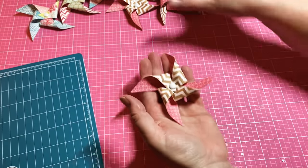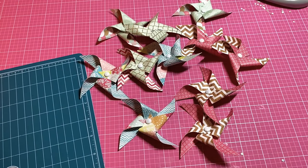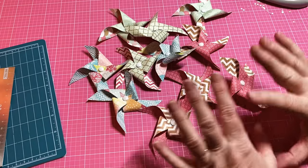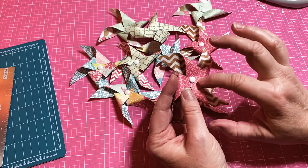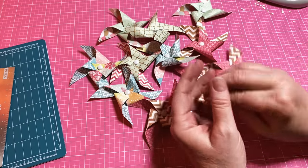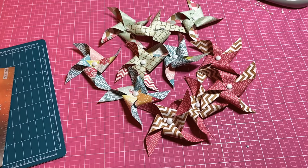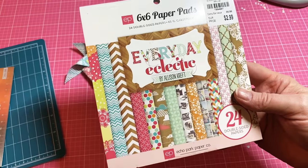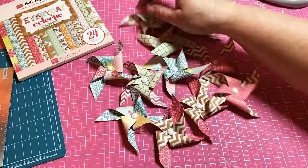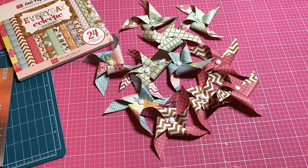Look how easy — I only used three six-by-sixes and made all these pinwheels! I hope you like this quick easy make-ahead embellishment idea. I'll probably add little flowers, a gem, or just something over the center, or you can leave it as is. You can add them to a straw and make little picks — it's up to you. The paper I used is 'Everyday Celebrate' by Echo Park — I got it at Tuesday Morning for $2.99. Thanks so much for watching, thanks for subscribing, and if you're not subscribed I hope you hit that subscribe button. Have a great Saturday night — bye!